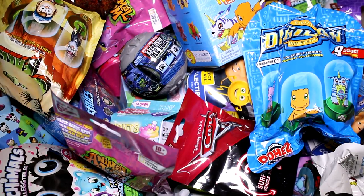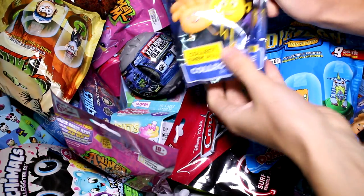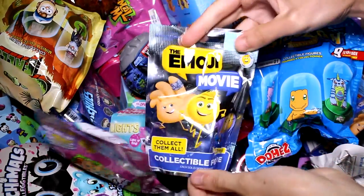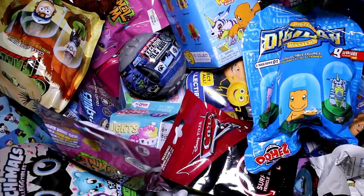Hey guys, welcome back to another episode. Today we are going to be picking five random blind bags or boxes to open today. Actually only four, because I've been wanting to open one of these to know if I want to pick up more or not. So the Emoji Movie collectible figure blind bags.